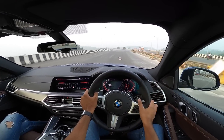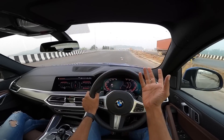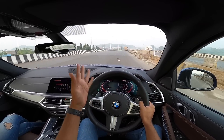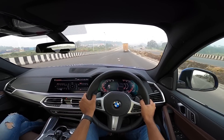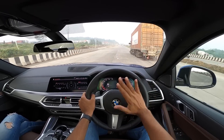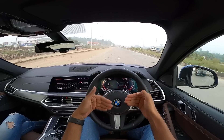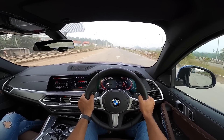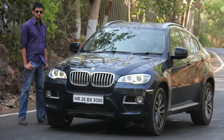This slots right in between the X5 as well as the X7. The X7 is also around that pricing — similar for the base diesel variant, which is the DPE, Design Pure Elegance. However, the M50D is almost Rs. 2 crore on-road Mumbai. BMW is trying to offer a lot of variants, but with the X6 they've been very conservative because the last generation of the X6 was actually available with a diesel engine, which I've driven.